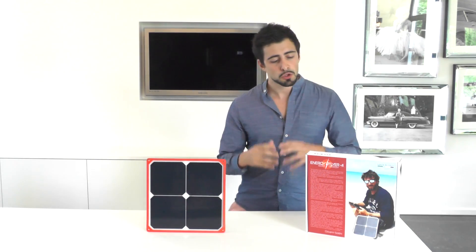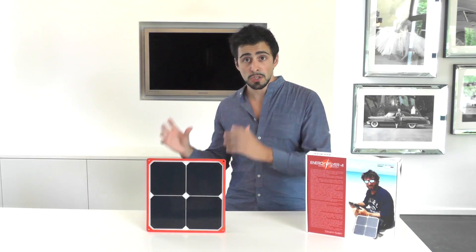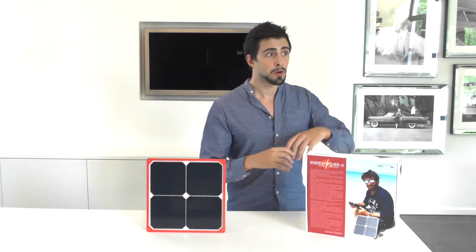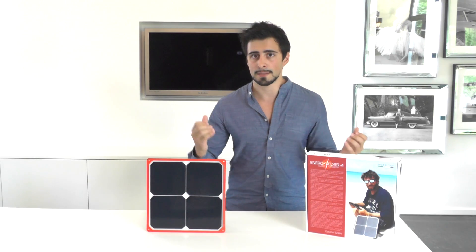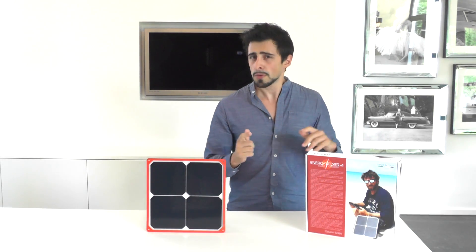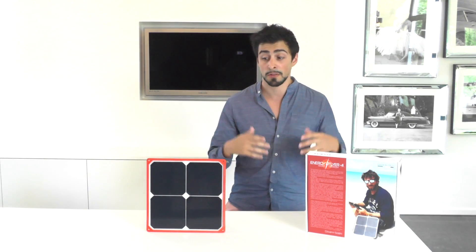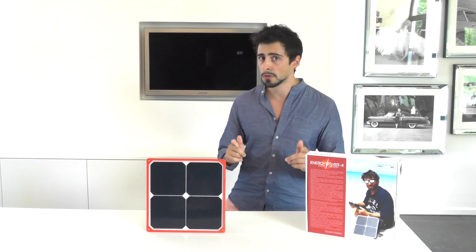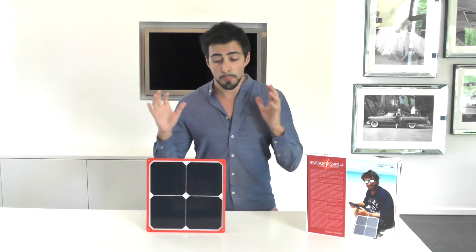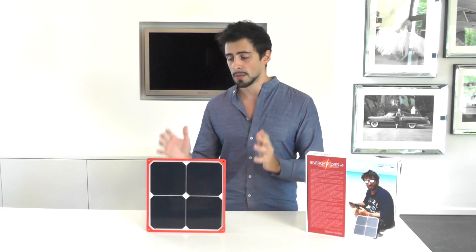Solbane has been known for using their technologies during the SunSwift race in Australia, where cars powered by solar panels actually compete against each other. If you want to compete in a race like that, you need to provide good quality. That's why they caught my eye on Indiegogo — they are still a startup and the project isn't finalized yet, so this is an early prototype I'm showing you.